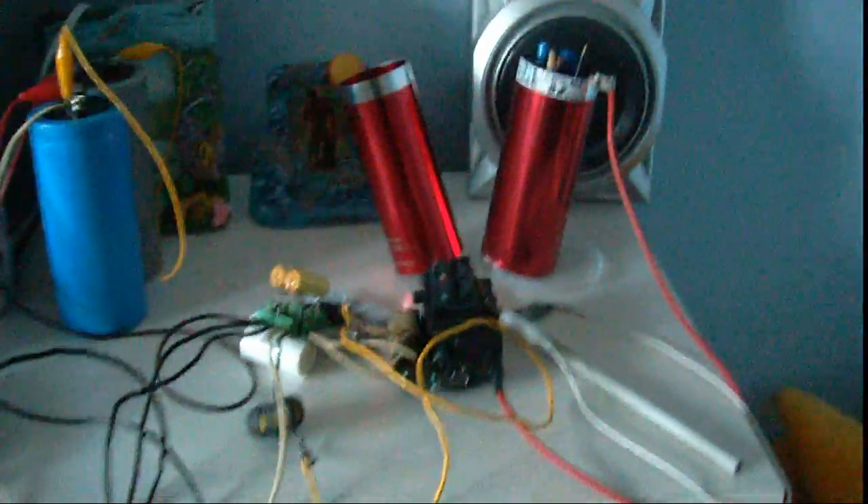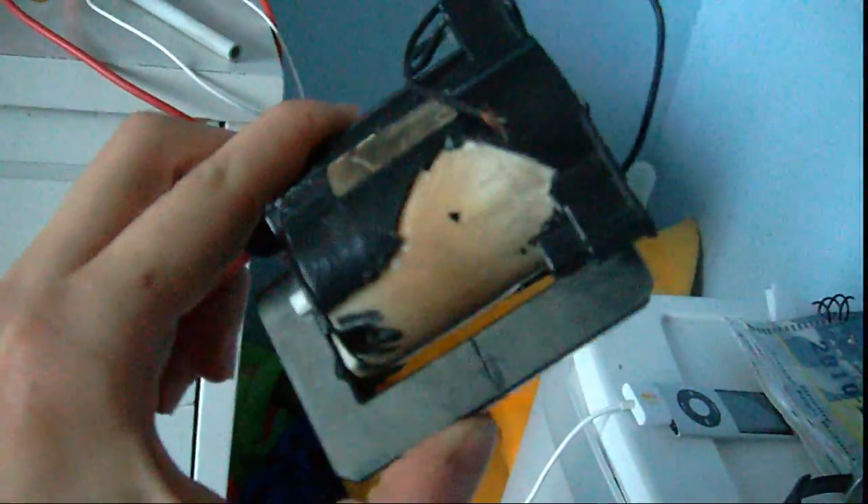Hello, here is a ZVS flyback driver, here is my ZVS IRFP-260N MOSFET, and here is a new flyback since my last one got a little bit heat treated too much. I don't really like these hive powers, but it's good to have fun.